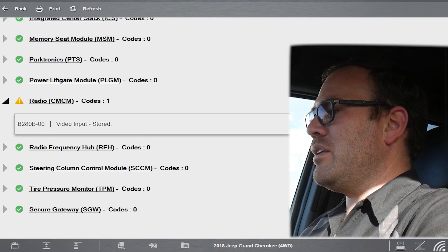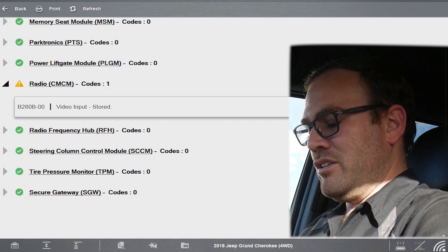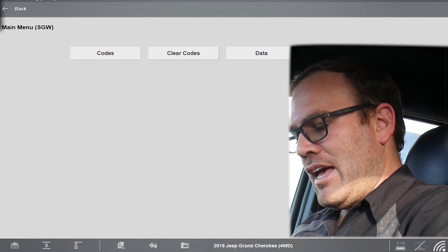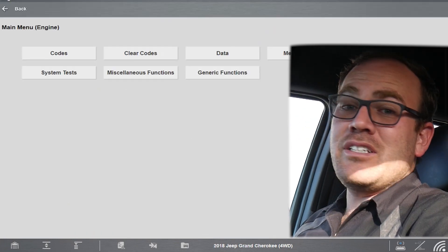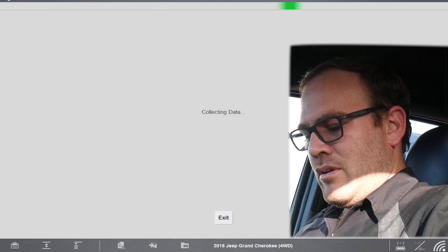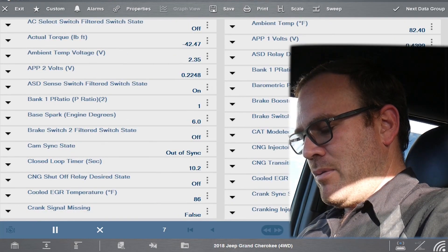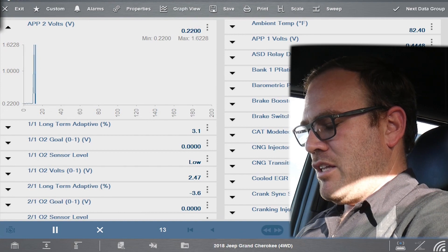This one surprisingly only had one code. It's a Jeep with 29,000 miles on the trade-in line — it hasn't even been detailed yet. Then again, we're not working on a Volkswagen, so there won't be 20,000 codes. While we're connected, let's verify that we can see useful information from these modules. I'll go into engine data and scroll through to see what we get. We have data! Let me find something like throttle position to make sure the value changes. There are a lot of PIDs open right now so the response rate is a little slow.